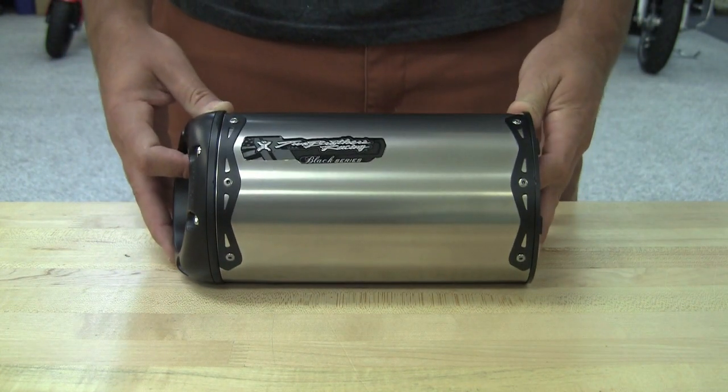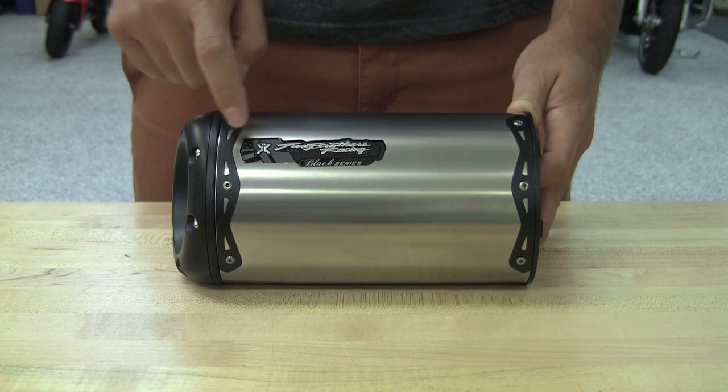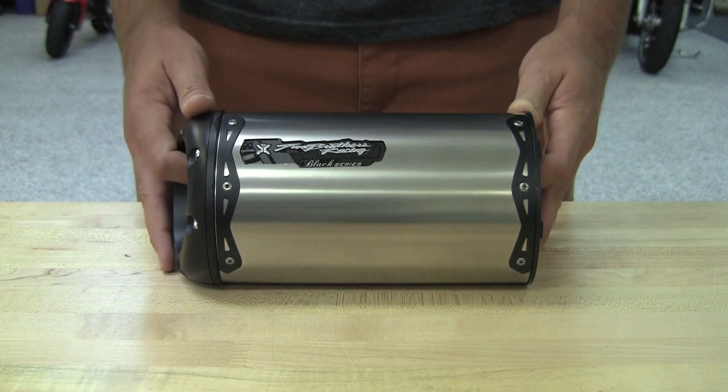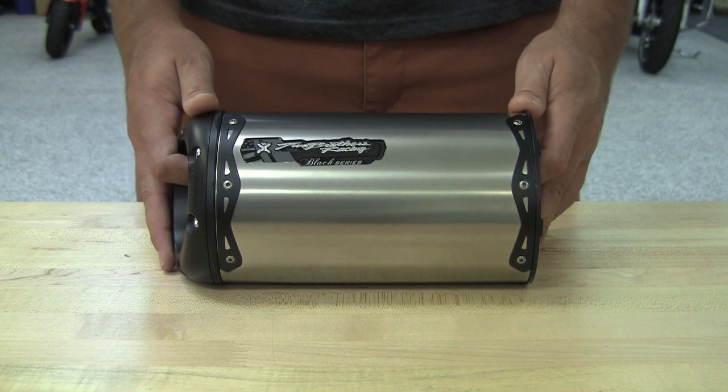And finally, our Black Series. This is going to come equipped with black inlets and outlets, black rivet bands, and our Black Series badge. This one is shown here in titanium. It's also available in our filament-wound carbon fiber and polished aluminum.